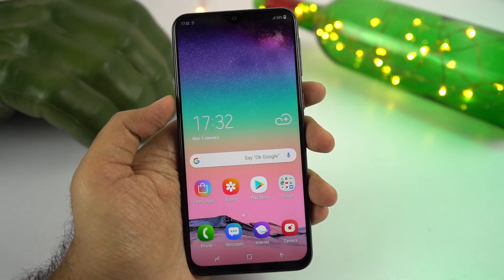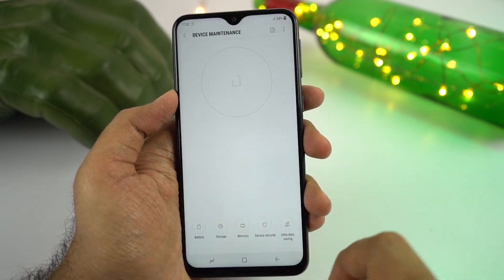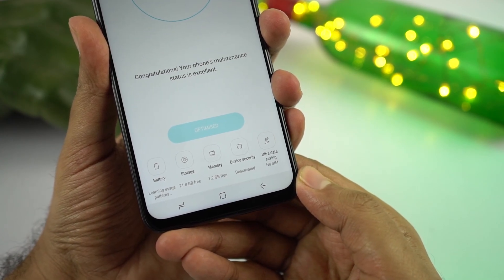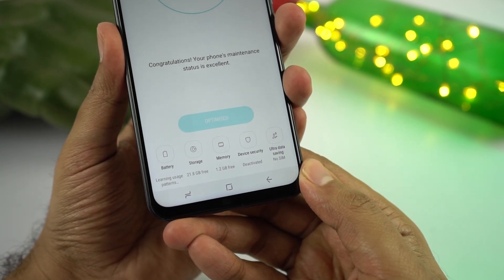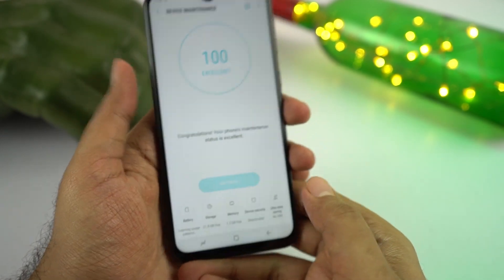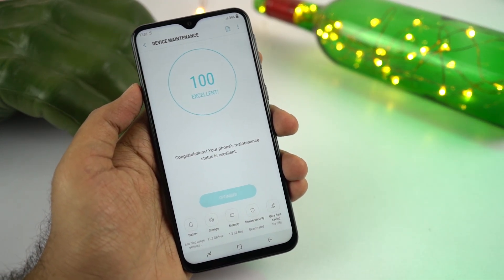This is how the phone looks once we turn it on. Out of that 3GB of RAM, we get about 1.2GB of free RAM right out of the box. Out of the 32GB of storage, we get about 22GB of free space for user apps and data. And if that's not sufficient, you can always pop in an SD card to extend the storage.